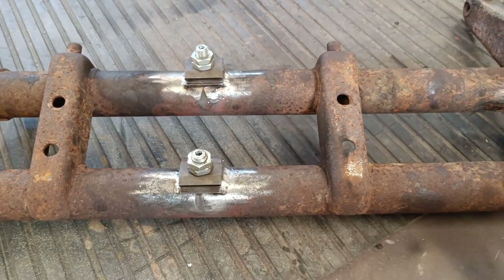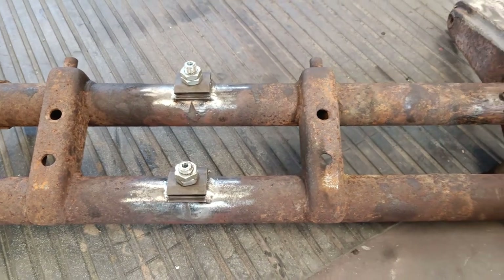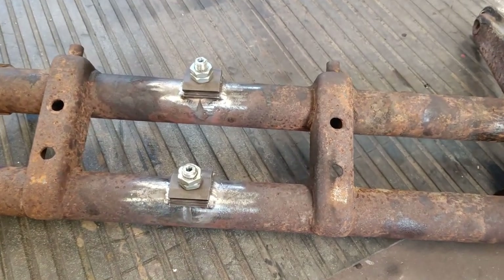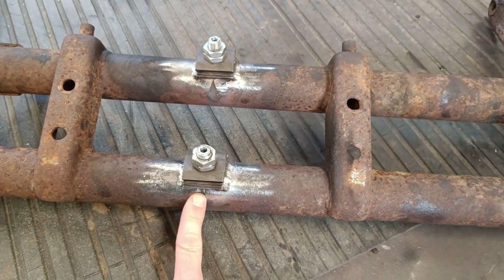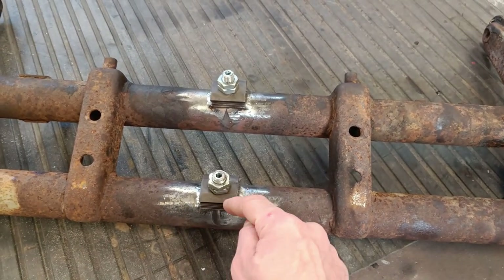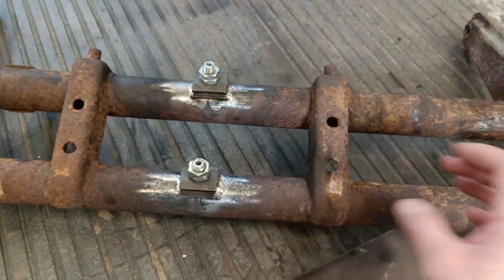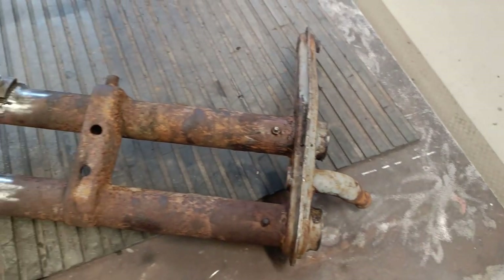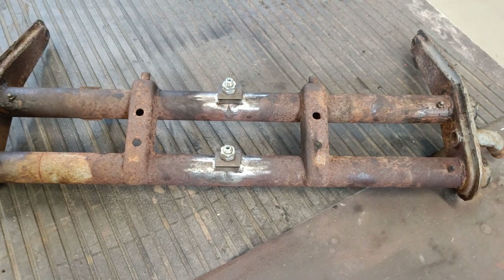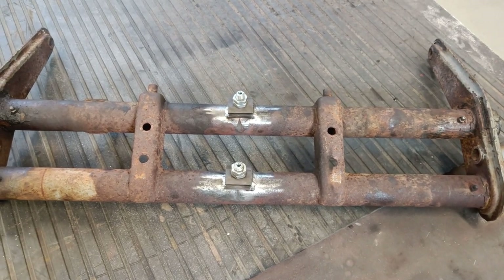On this original beam it has these dimples and they hold in place the collars inside that the leaf springs slide through. You have to basically heat these up until they're red hot, then put a drift - a metal rod - through and hit it with a hammer and smash them out. It's quite barbaric but that's how they recommend doing it. You heat it up, smash them through, then you have to cut the slot so you can move the collar, which in turn raises or lowers the suspension arms. Today I'm going to clean this beam up, hopefully get it painted, and maybe remove the beam from my beetle.